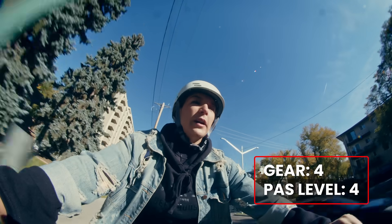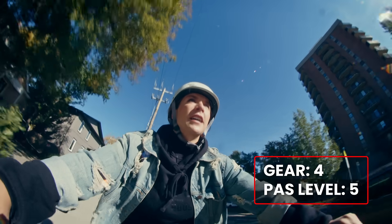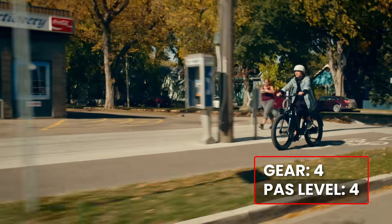Now that I'm on a straightaway, I'm going to take it up to pedal assist level five — going at about 26 kilometers an hour. Pulling up to our lunch spot, so I'm going to take the pedal assist level down.